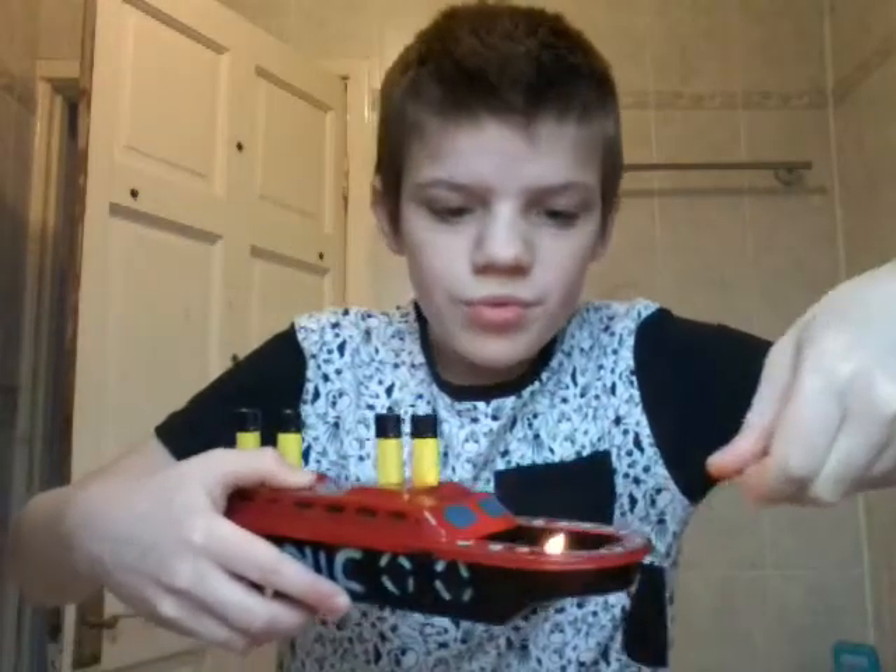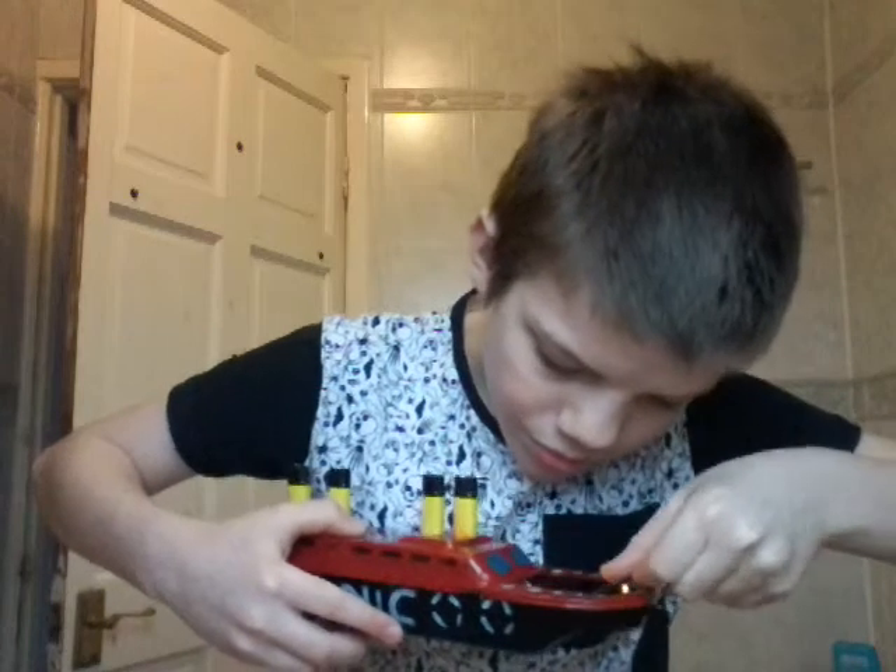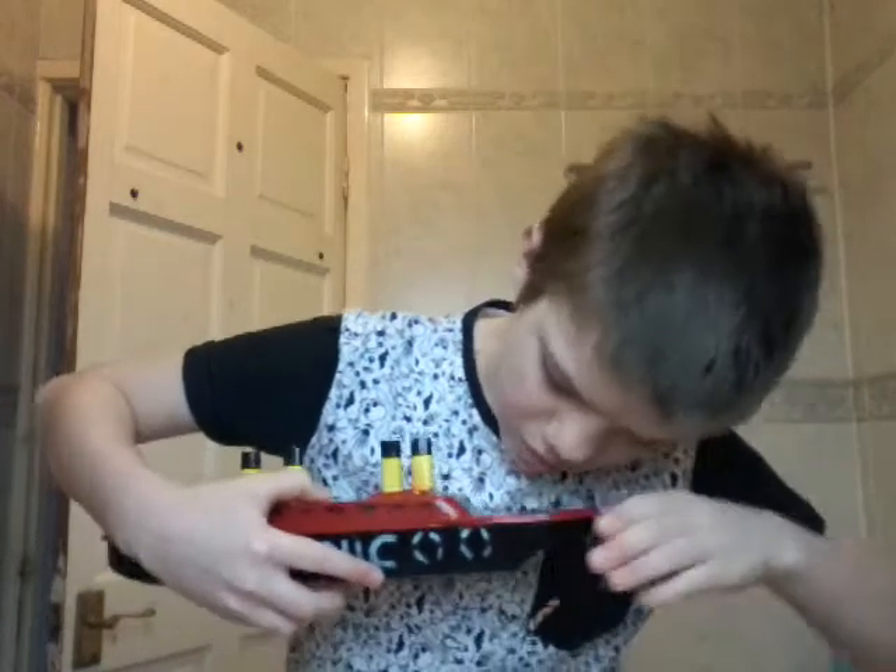Hold on a second, I am just going to do something. Now you light your candle and put the candle into the boat. Put it underneath the boiler.